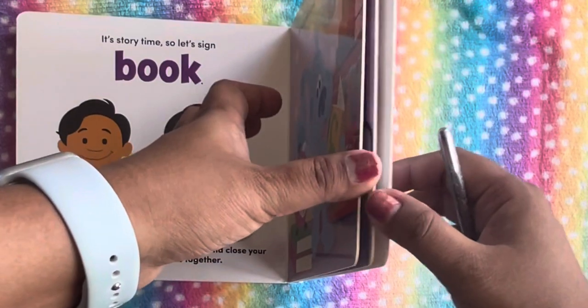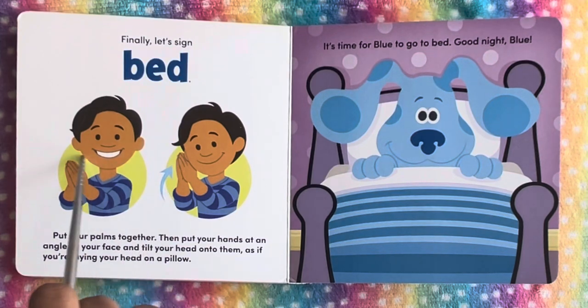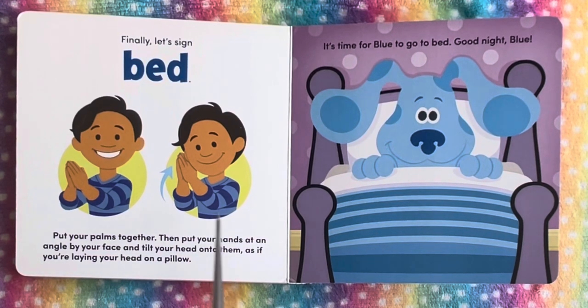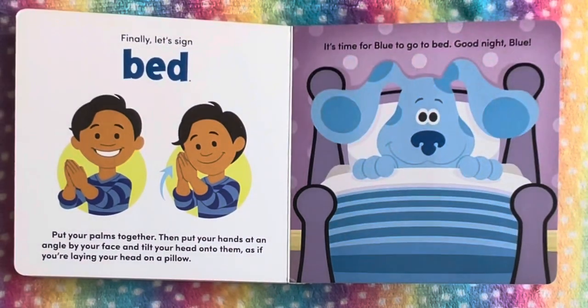Finally, let's sign bed. Put your palms together like this, then put your hands at an angle by your face and tilt your head onto them, as if you are laying your head on a pillow. It's time for Blue to go to bed. Good night, Blue.